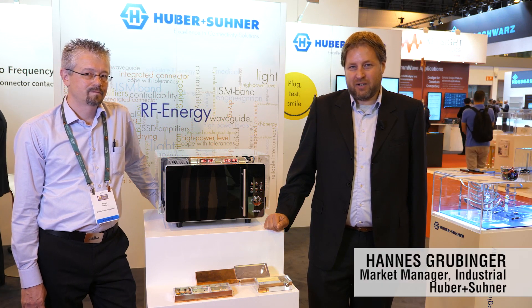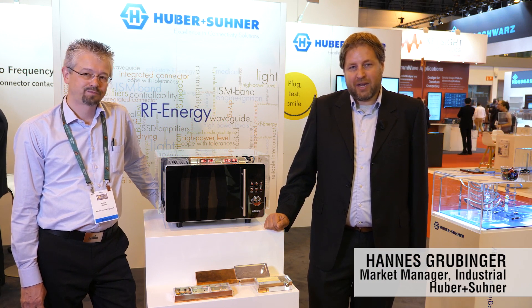My name is Hannes Grobinger. We are here at the European Micro Show in Madrid showing our latest Hub & Suna products for the RF Energy market. I'm here with Robert Wiedler, one of our system engineers, who will help me showing the latest products.